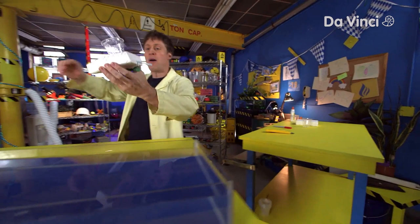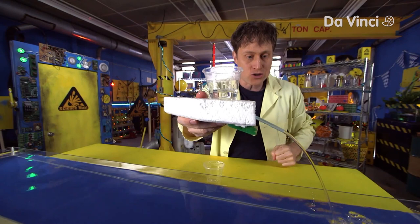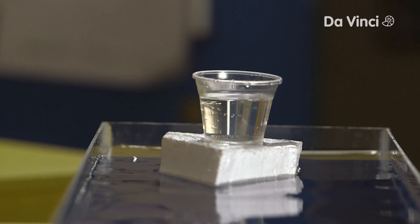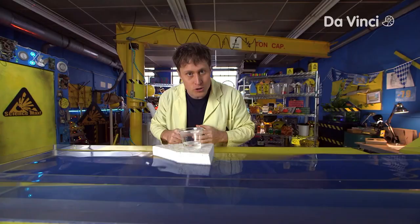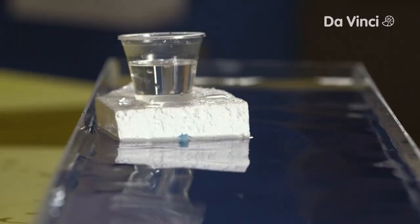Water- and gravity-powered boats. What you do is you fill up the cup with water, and the gravity of the water in the cup pushes it out the straw, and the boat goes forward. You fill up the cup, and the gravity pushes the water out that way. The buoyancy of the boat keeps it afloat. And good old Newton's third law — for every action, there's an equal and opposite reaction. The water going out the straw this way pushes the boat that way.